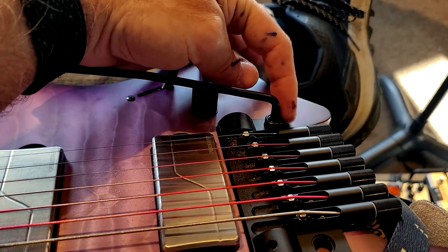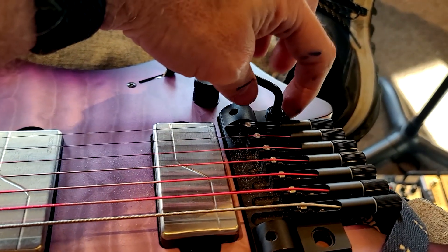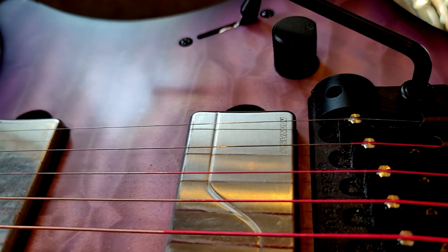So that's it — then you can adjust the force required to move it left and right using this little power wrench. I come down here, and I'm assuming their multi-tool works with that. Let's try that — that's interesting because it doesn't really seem to work with this particular setup.